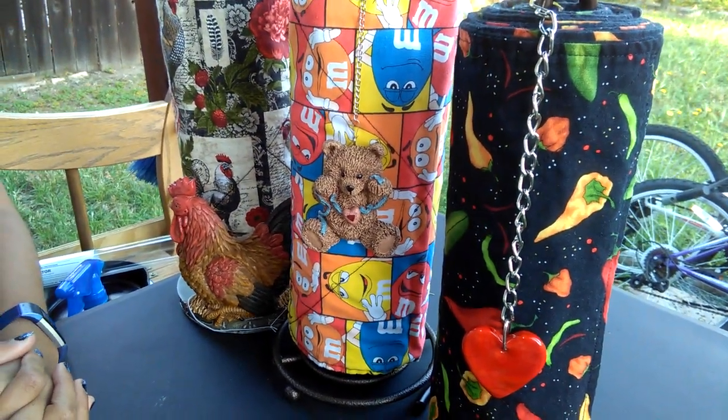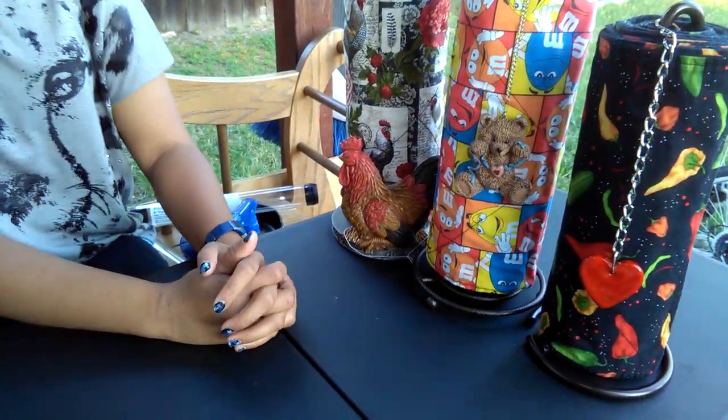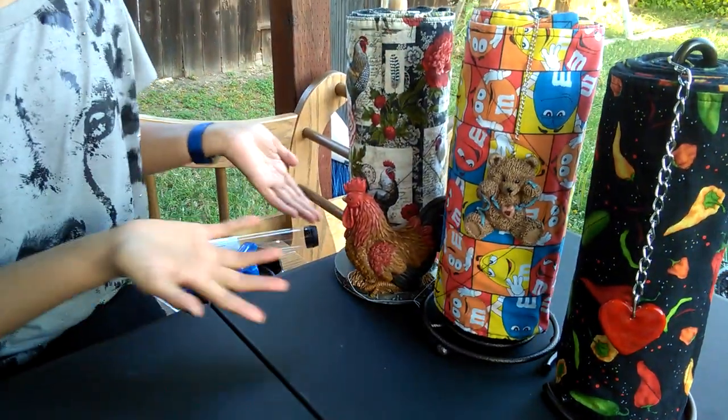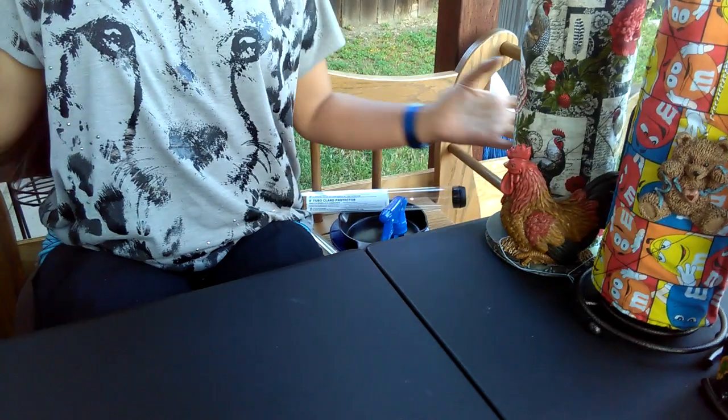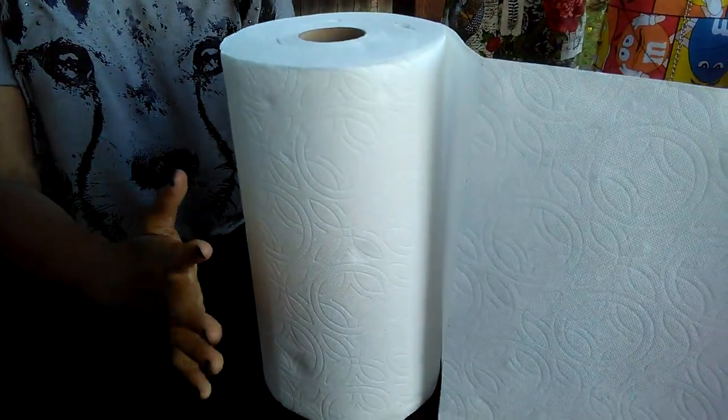Hey guys, it's my Nini and me, and today's video is going to be about un-papered towels. Now the real question is, what are un-papered towels? Basically, un-papered towels is a fabric form of regular paper towels.